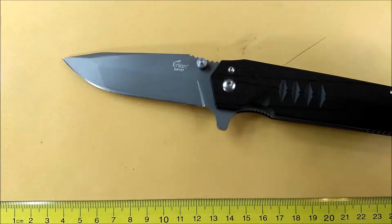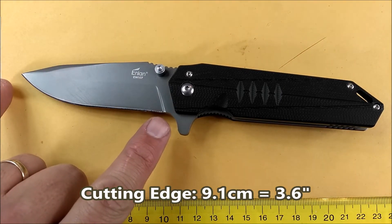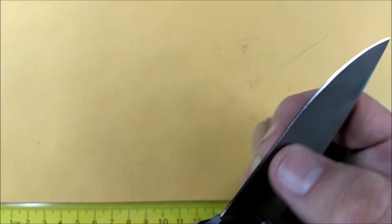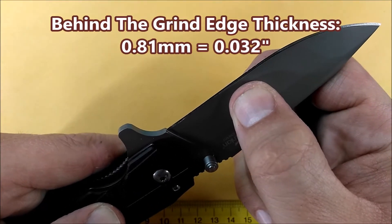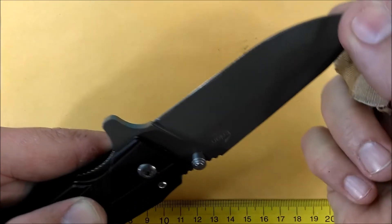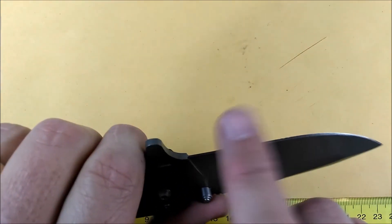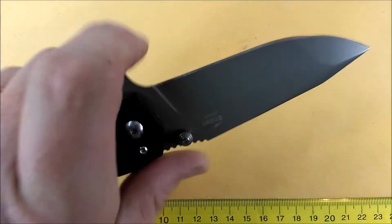The cutting edge is 9.1 centimeters, which is 3.6 inches. Blade thickness is 3.4 millimeters, which is 0.13 inches. The thickness of the steel behind the grind is 0.81 millimeters — 0.032 inches — which is quite heavy. That's a robust EDC thickness, making this knife strong and durable but not ideal for a lot of delicate cutting.